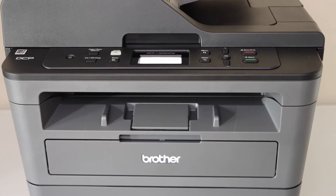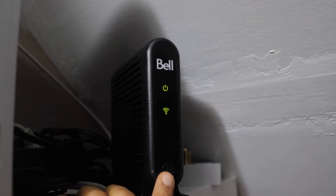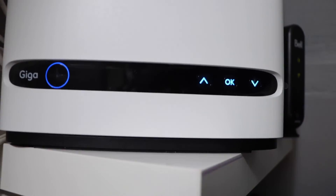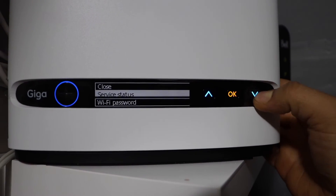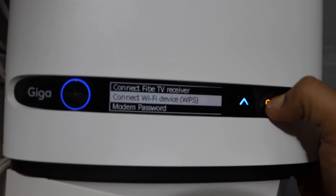Go to your wireless router. If your router has a WPS button like this, press and hold it for three seconds. If your router has a screen, you can look for the connect Wi-Fi device WPS option and press OK.